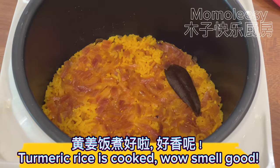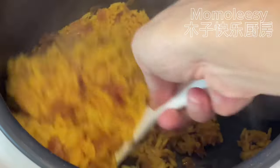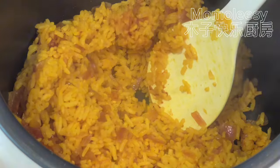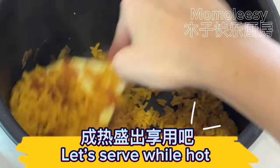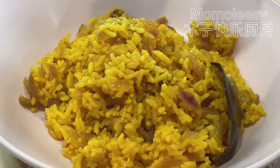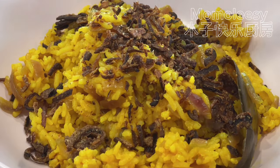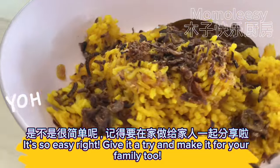Turmeric rice is cooked — wow, smells good! Let's serve while hot. Garnish with fried shallots. Yummy! It's so easy, right? Give it a try and make it for your family too.